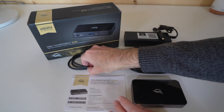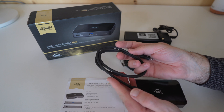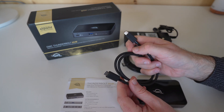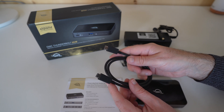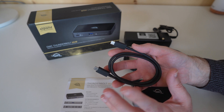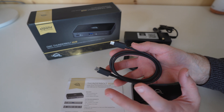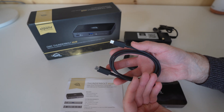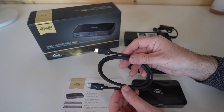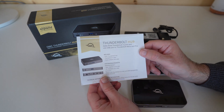We've also got included inside the box a Thunderbolt 3 or Thunderbolt 4 cable — Thunderbolt 3 compatible, or Thunderbolt 4 and USB 4 as well. On Mac systems you're going to use Thunderbolt 3 or USB-C, and on compatible PC systems you're going to use Thunderbolt 4 or USB 4. So it's nice that they include a really good cable inside the box.